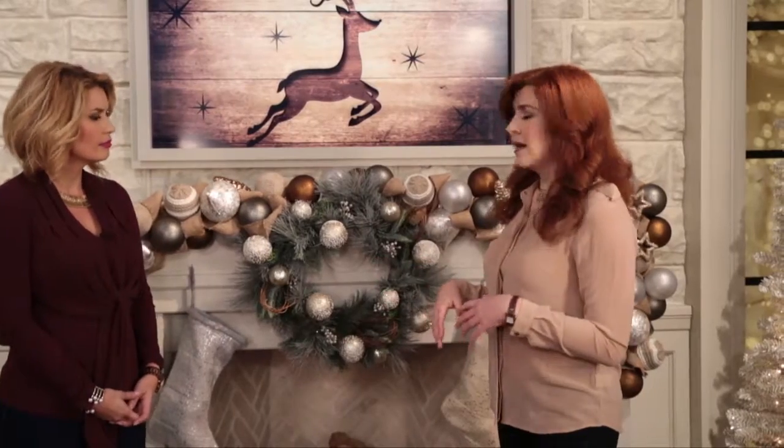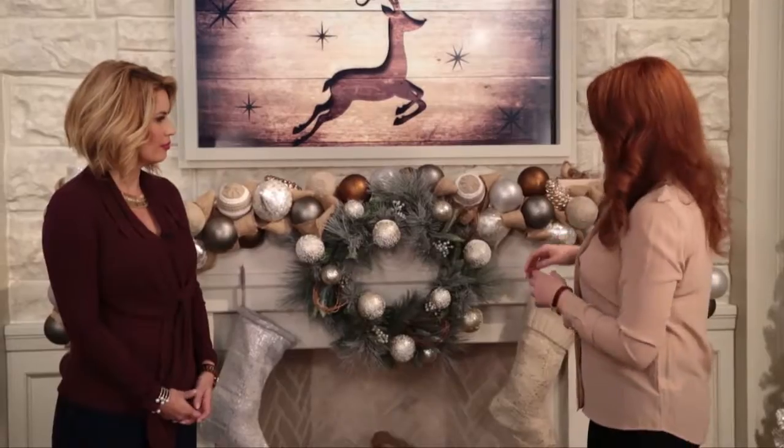Today we're going to talk a little bit about how to dress a mantle. Something that you can do very easily is pick one of our beautiful garlands from any one of our collections. On a mantle this size I would definitely use two — you could even go with three if you wanted. Get a little luxurious with Christmas; more is always better. All you have to do is just drape the garland across the mantle and it can be done in about five minutes.